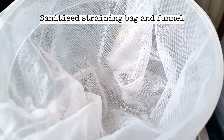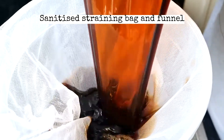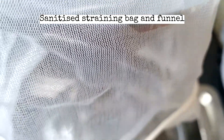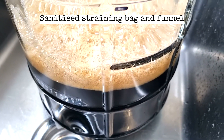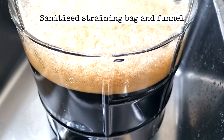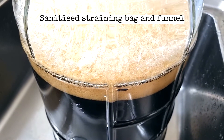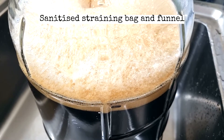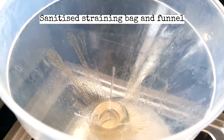Now it's time to strain the cooled wort into the fermenter — lovely colour. Pouring through a filter and funnel from a bit of height generates oxygen, which is what the yeast needs. It smells great at this point. Now it's time to pitch the 250ml of yeast straight into the funnel and into the beer.